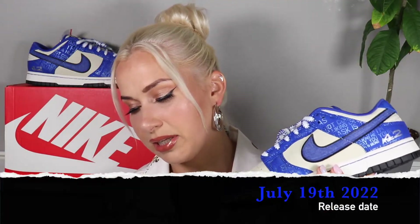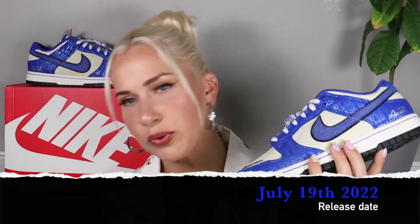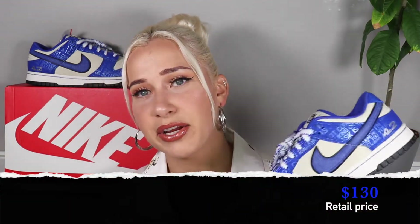So without further ado, let's jump into the video. These sneakers were released on July 19, 2022, and the retail price was $130.